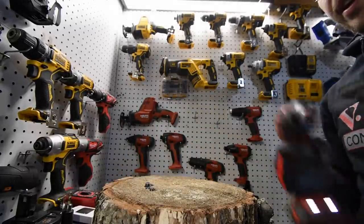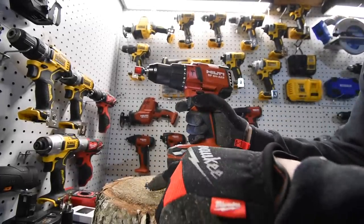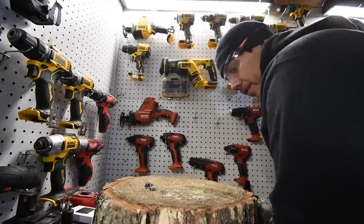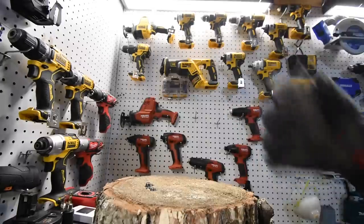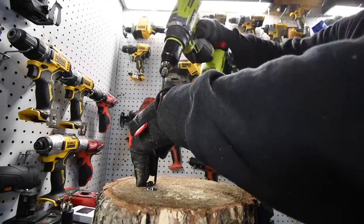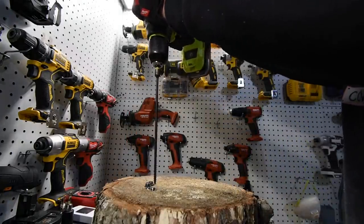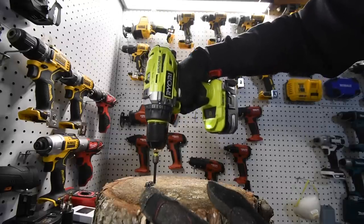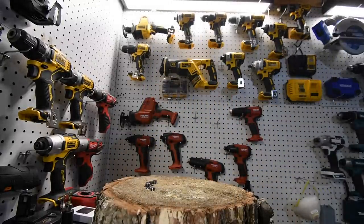So what we are going to do is Hilti is going to take out Milwaukee's screws and Milwaukee is going to take out Hilti's. Let's do the Milwaukee first. I think that one's screwed in — I've got to drill in one more. All righty, we're good to go.